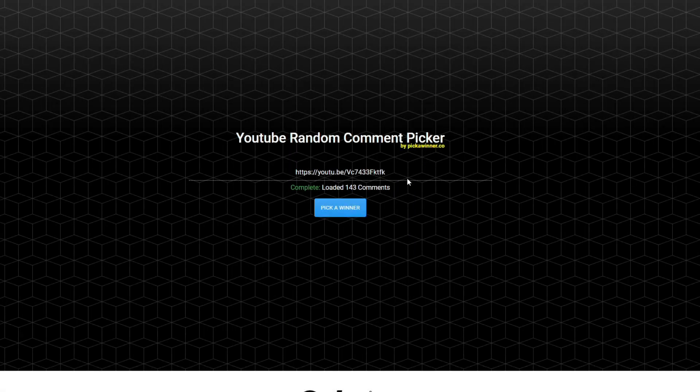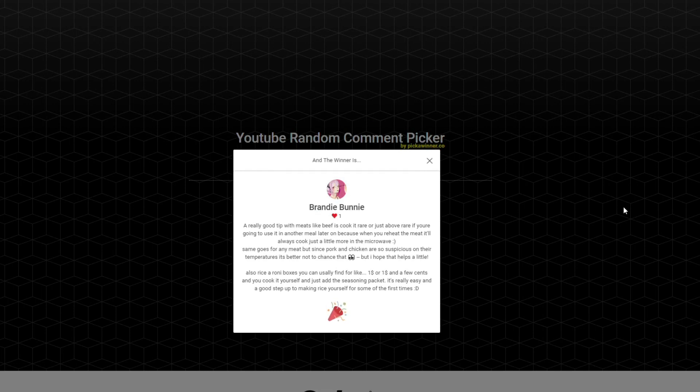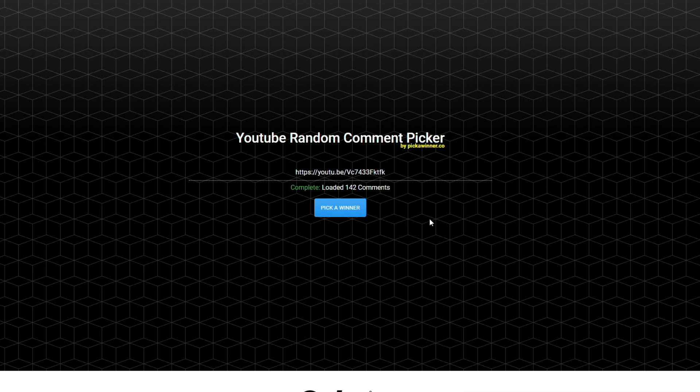I'm definitely gonna get some real steaks instead of just tips or stew beef. I used to grow up on tips — my mom would buy tips all the time — but I think I have to go to a different grocery store because I wasn't too pleased with their steak selection. Brandy Bunny says: 'A really good tip with beef is to cook it rare or just above rare if you're going to use it in another meal later on, because when you reheat the meat it'll always cook just a little more in the microwave.' That makes sense! Also: Rice-A-Roni boxes you can usually find for like a dollar, and you cook it yourself and just add the seasoning. That's a good step up to making rice yourself.